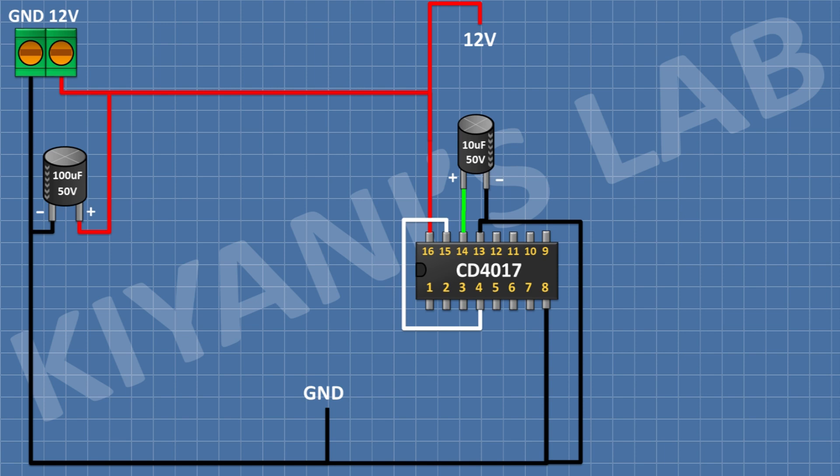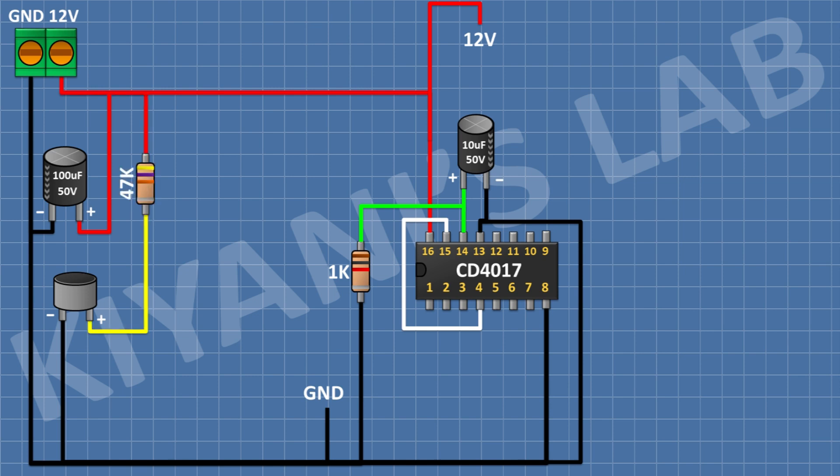After that I'm gonna connect a 1K resistor and connect one pin to pin 14 of the IC and its other pin to ground. After that I'm gonna connect the microphone and connect its negative pin to ground. Then I'll connect a 47K resistor with one pin to the positive pin of the microphone and its other pin to positive supply.